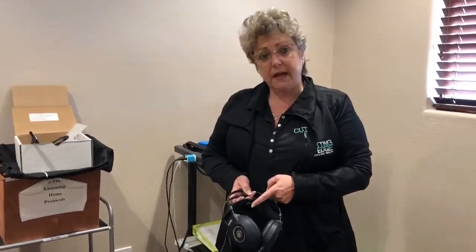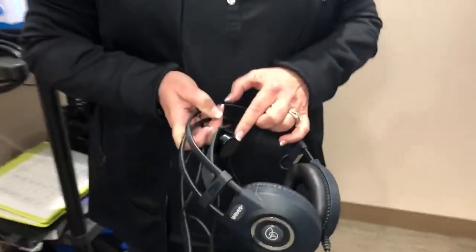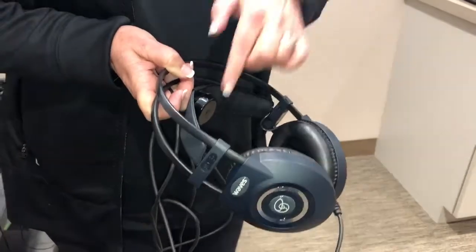So what bone conduction is — this little unit puts out a vibration and, depending on the sensitivity, it sits right on the top of your head right here in the sweet spot. Depending on the sensitivity you have in your whole body tactile system, you may feel this barely, you may not feel it at all, or you may feel like it is so, so powerful it's annoying to you.